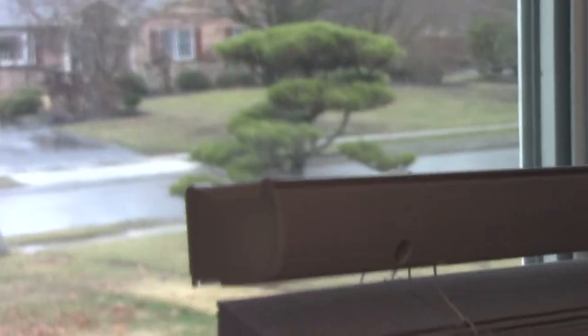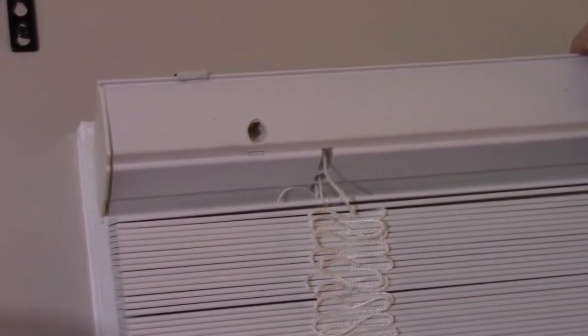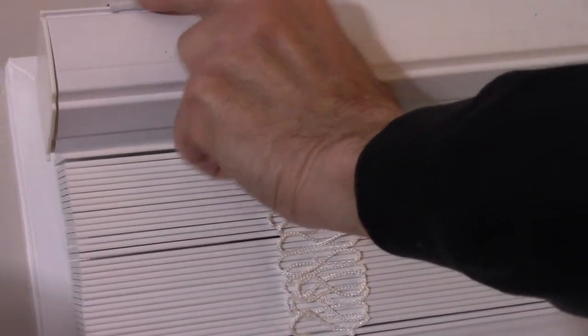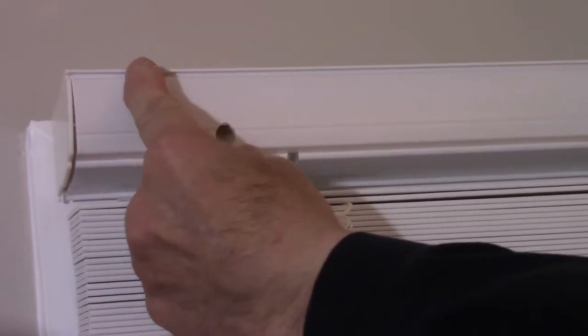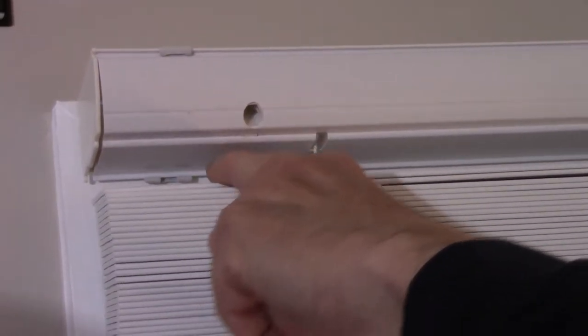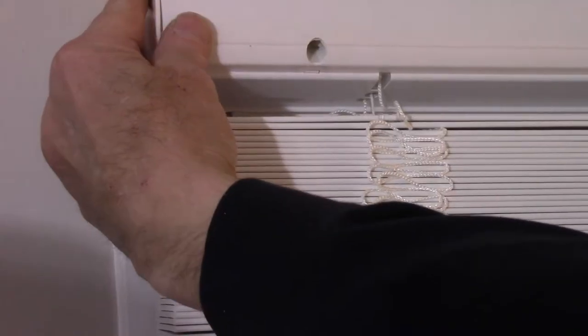Now take the blinds — we're going to hook it up on this part here and then push it back and snap it in. Lift it up and hold it on all three of the little hooks. After it's caught on each hook, lift it up and snap it in — and that's it, it's where it belongs. If you need to move it one way or the other, go up underneath the bottom, push a little pressure on it, and you can pull it down and out if needed.